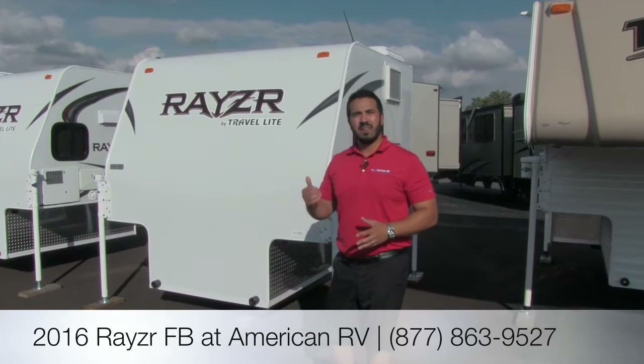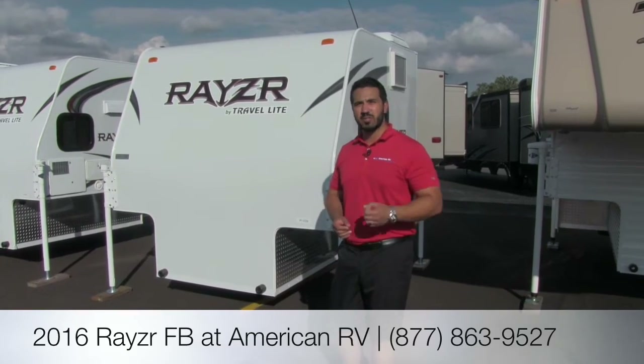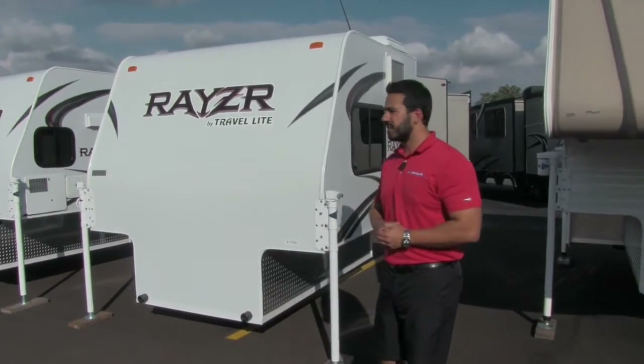This particular unit, if it's in an eight-foot bed in your long box, you can actually still close the tailgate — you don't have to take it off, which is definitely wonderful. Let's go ahead and start talking about some of the outside features, then we'll head inside.